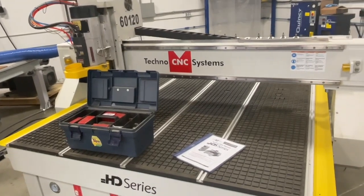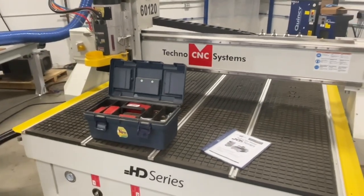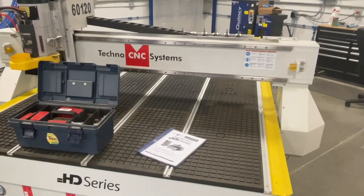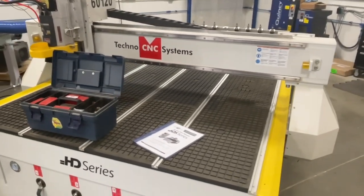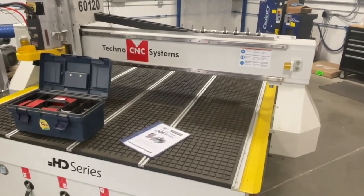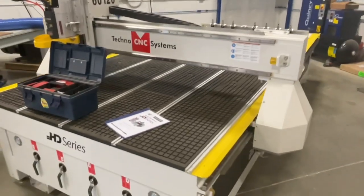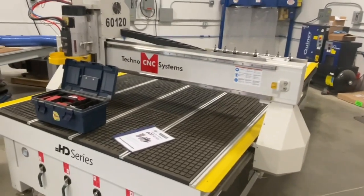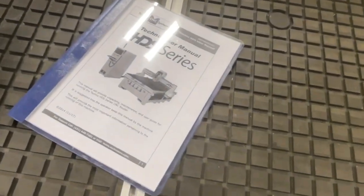We actually did the original training and setup for this machine when it was new in 2015. When the pandemic hit, this company closed their doors and never reopened this location, so this machine is now available. It has very low hours - it was never used in high production, maybe just a couple hours a day - and then it's been in storage ever since the pandemic started. We've wiped off the dust and greased and lubed all the contact points. This machine is ready to run.